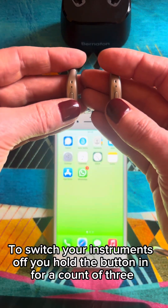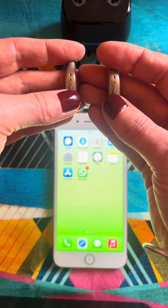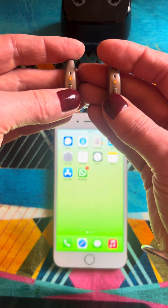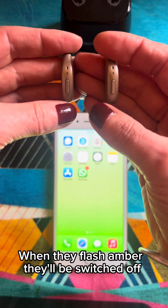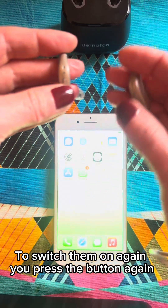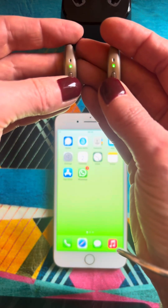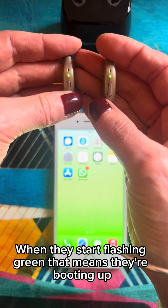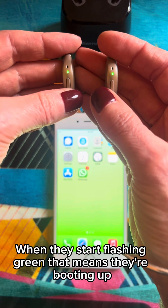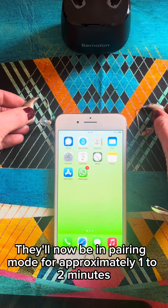To switch your instruments off, you hold the button in for a count of three. When they flash amber, they'll be switched off. To switch them on again, you press the button again. When they start flashing green, that means they're booting up. They'll now be in pairing mode for approximately one to two minutes.